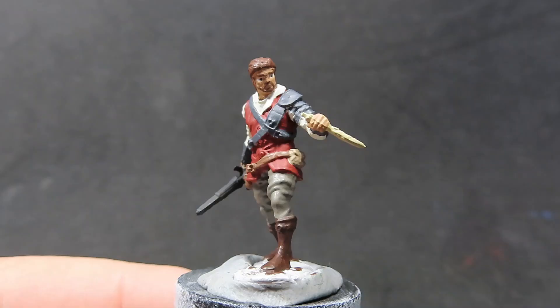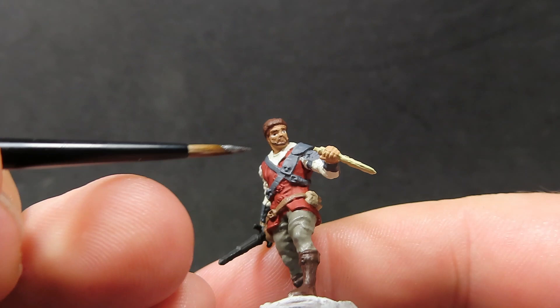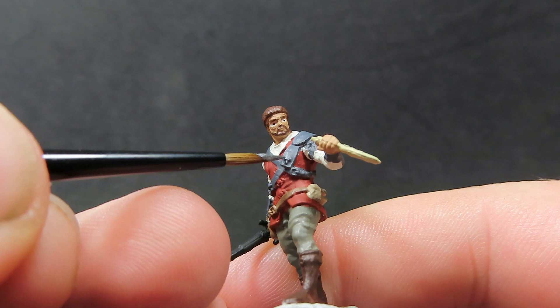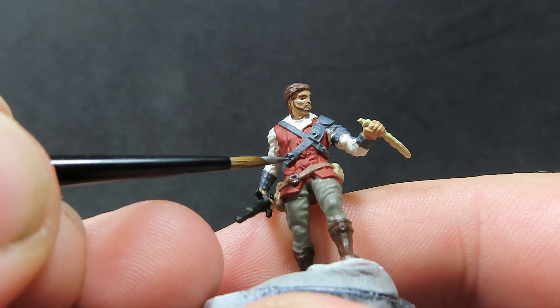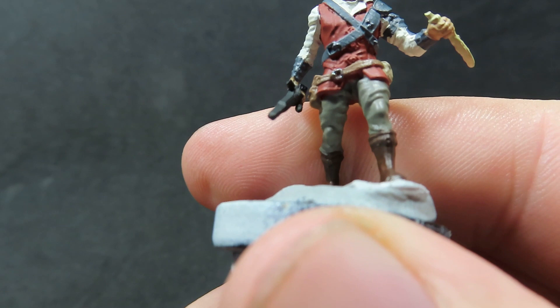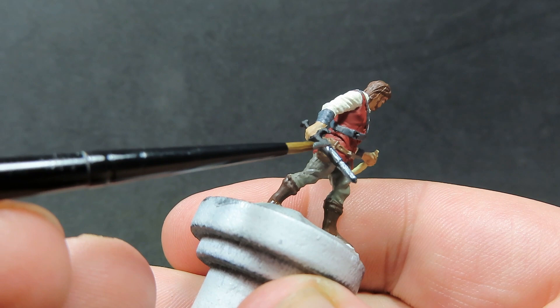With that complete, we're going to come in now with some gun metal to pick out all the metallic parts on our miniature. The rogue has these nice little studded dots on his bit of armour, so we want to pick those out as well. We also want to pick out the belt buckles — he has a couple — using the very edge of the brush to pick them out a lot easier. And of course, we want to go with the blade of the miniature as well.